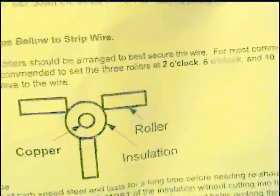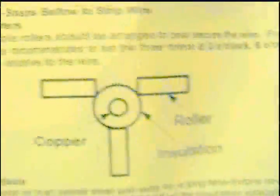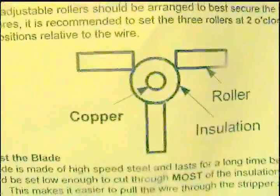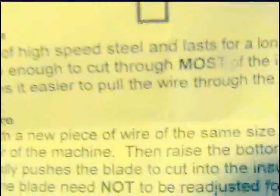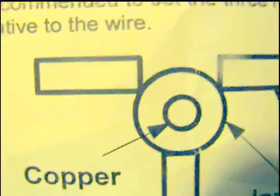They say for most wires: two o'clock, six o'clock, and ten o'clock positions relative to the wire. That's the six o'clock position down there, that's the ten, and that's the two — where the point of the roller is.